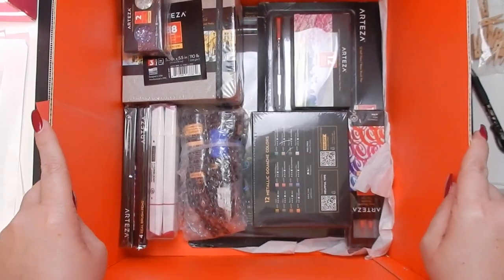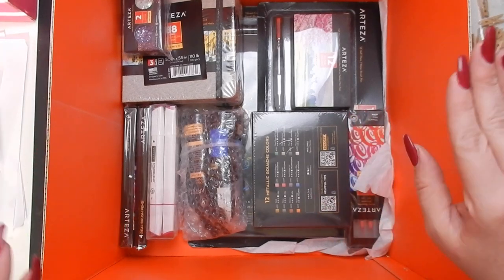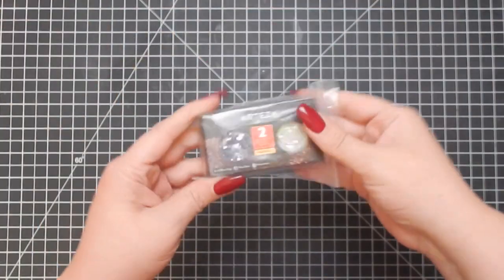I already peeked at what's in here because I couldn't wait — it's a great selection. I'm going to move the box aside and go through and open each one.